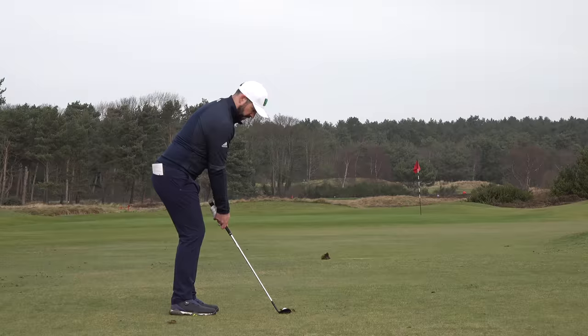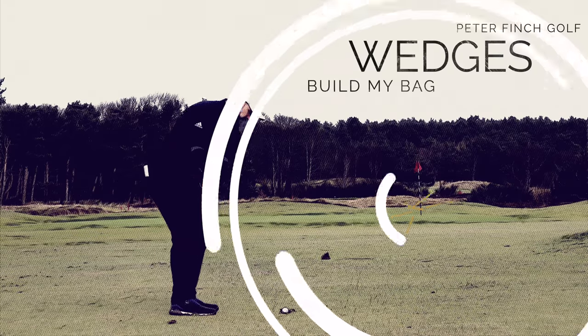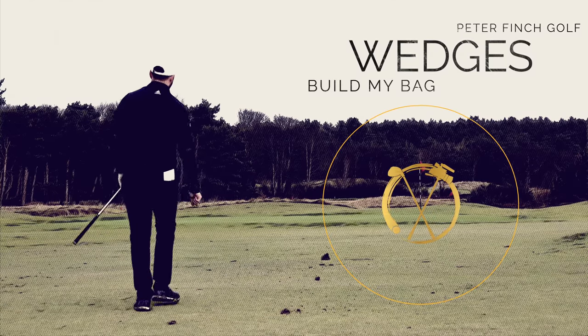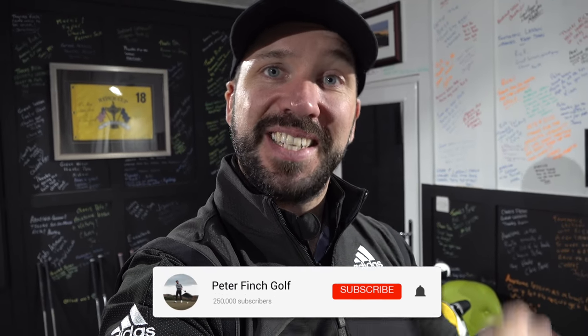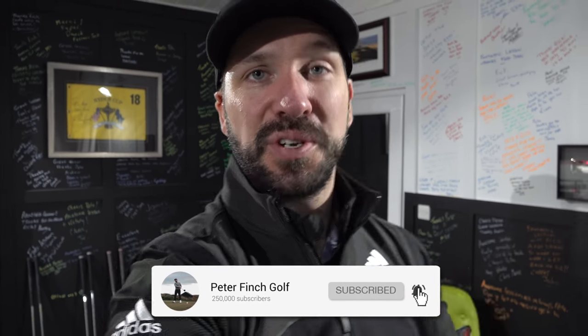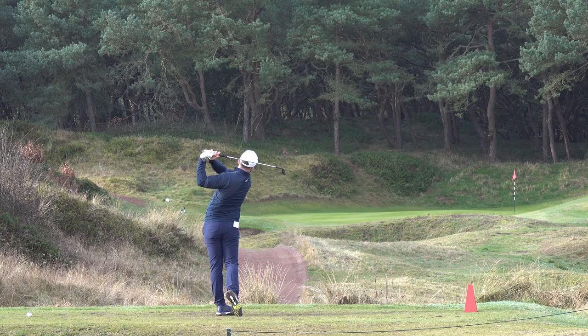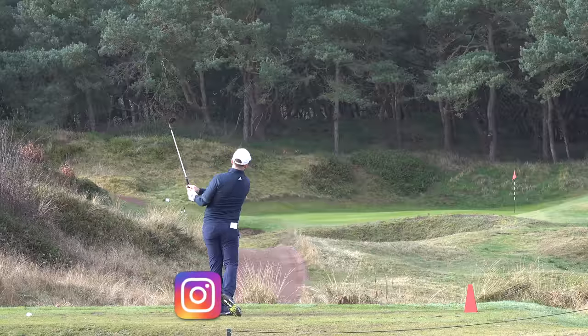Hello everyone and welcome to the first episode of the Build My Bag series. This year I've gone equipment manufacturer sponsorship free, basically wanting to be a more independent voice on the technology which has come to market, to give you a better understanding of the golf clubs and what you can expect if you want to buy them. The Build My Bag series covers every compartment of my bag from driver through to putter, testing clubs and deciding what goes in my bag for the 2020 season.